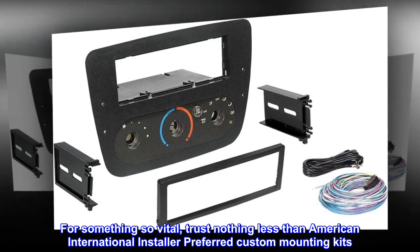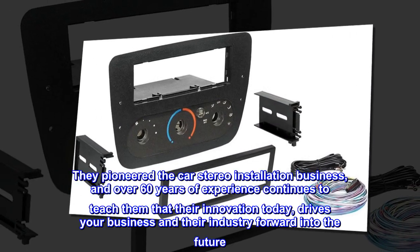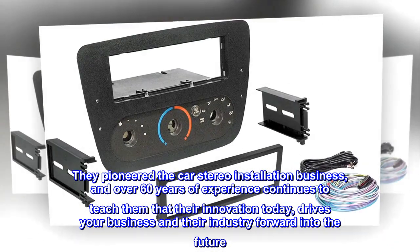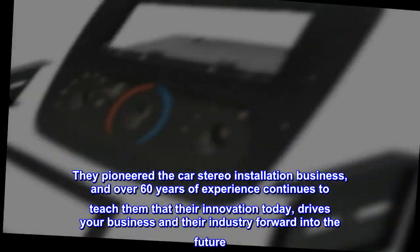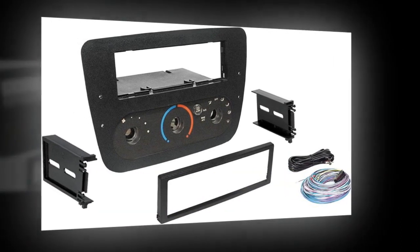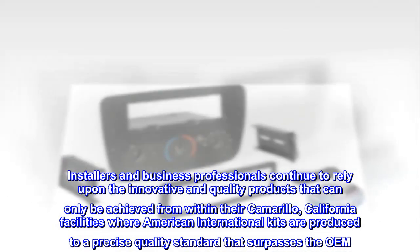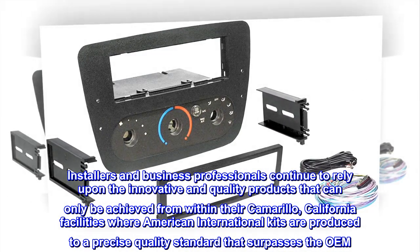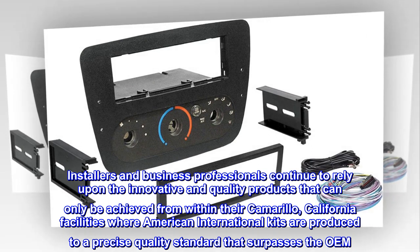For something so vital, trust nothing less than American International installer-preferred custom mounting kits. They pioneered the car stereo installation business, and over 60 years of experience continues to teach them that their innovation today drives your business and their industry forward into the future. Installers and business professionals continue to rely upon the innovative and quality products that can only be achieved from within their Camarillo, California facilities.